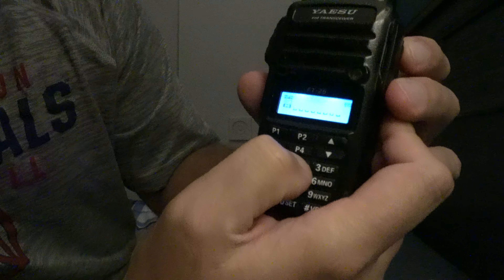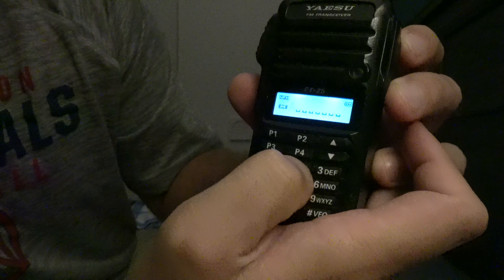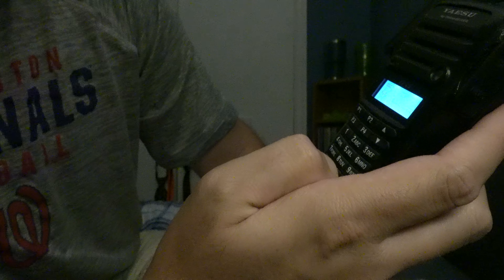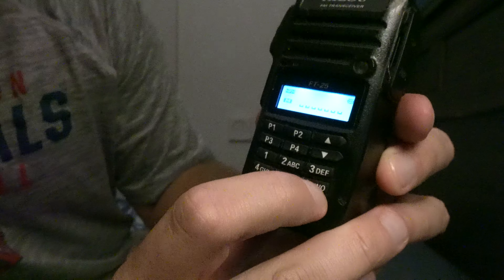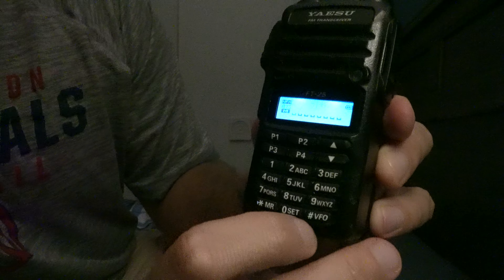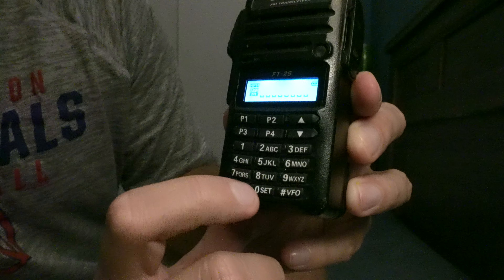You can also do alpha tags. You can see how it's doing the numbers — it does uppercase ABC, lowercase ABC, and back to the number, and so on. If you wanted to get back out of that, you just hit the zero a couple of times. It'll do that no matter what you hit: it'll start with the number, then uppercase, then go to lowercase. Those are for doing alpha tags, but if you change your mind, you just hit zero a couple of times.